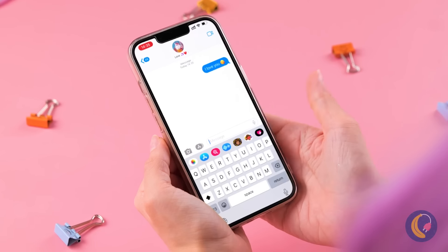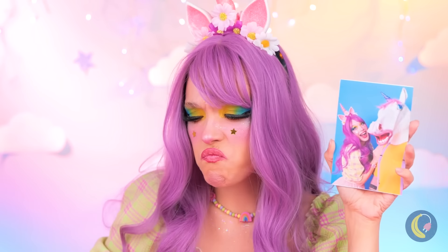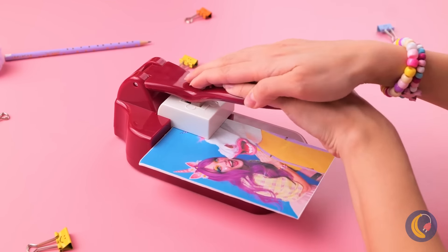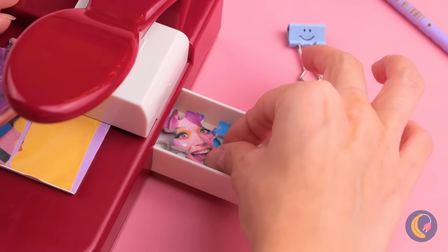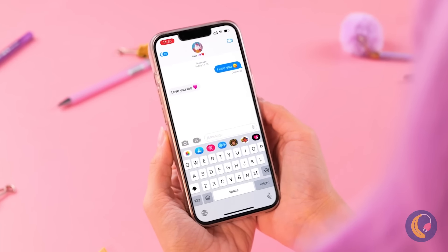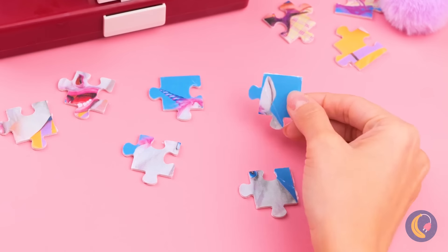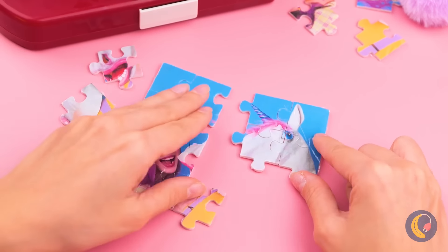Texting someone? Uh-oh, he's gone ghost! We're tearing up his photo, but let's make it extra fun by turning it into a puzzle. This will help you save face. Besides, if you patch things up, it's no big deal. You can put everything back together — and remember, corner pieces are your friends!